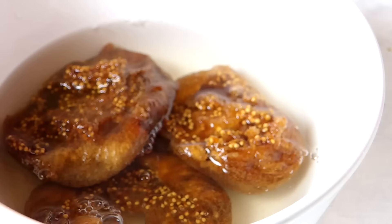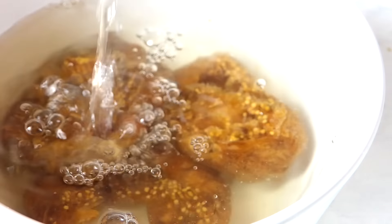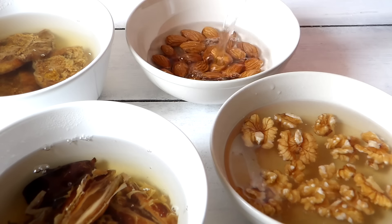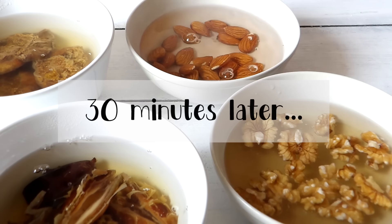Soaking just softens them and adds moisture. You can even soak them overnight if you want, but for me 30 minutes works just fine. After 30 minutes, I'm going to drain the water from the nuts and the dry fruits.